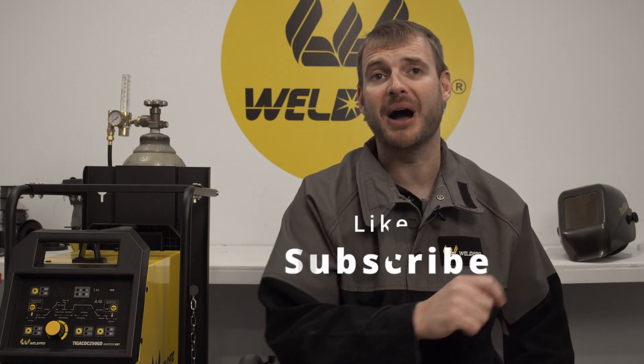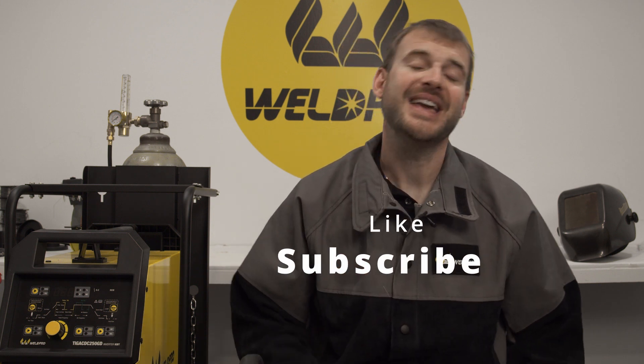As always, if you have any questions or comments don't hesitate to leave those below the video — we'll be happy to respond. If you haven't had the opportunity, take a moment and hit the subscribe button and also like this video. Enable your notifications so you'll be alerted the minute we release the latest content. From all of us here at WeldPro, thanks again for tuning in and we can't wait to see what you build with your brand new welder.